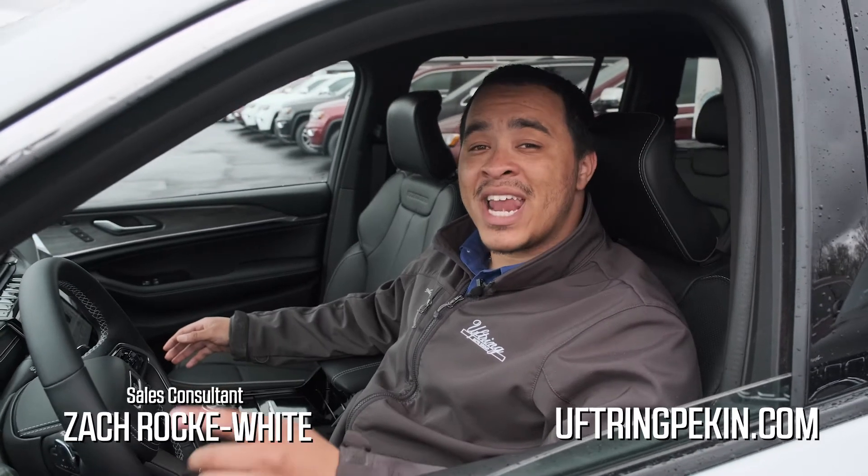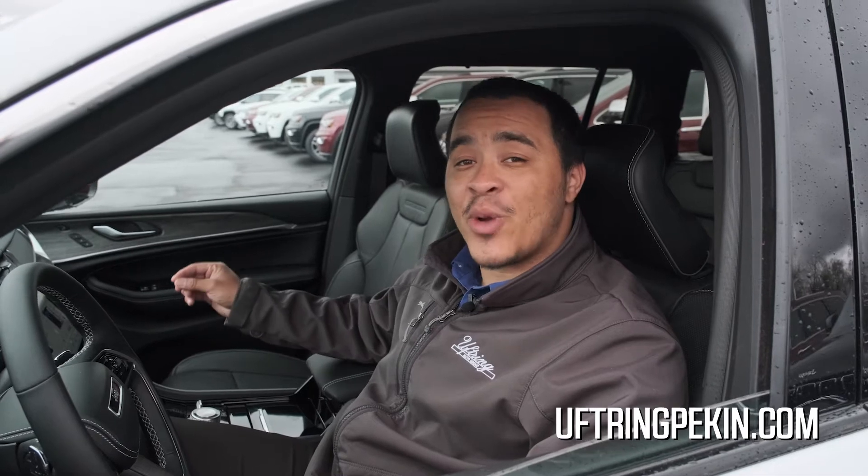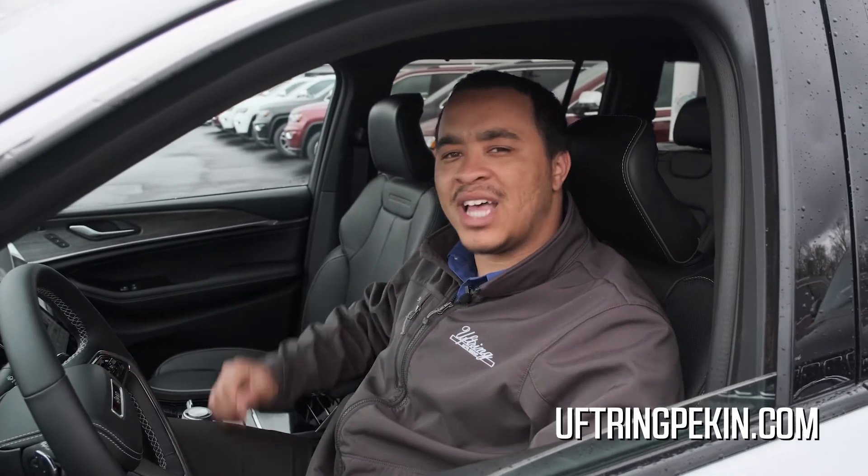Hey guys, it's Zach here from Uffering and Pekin, and I am here today to show you a feature that is available on select Grand Cherokee models, both new and used. What is that feature?